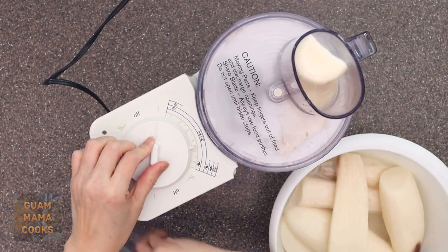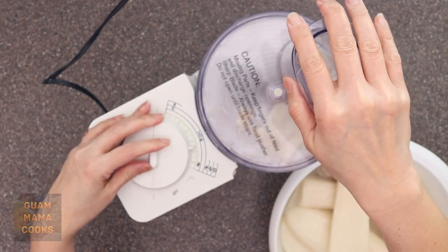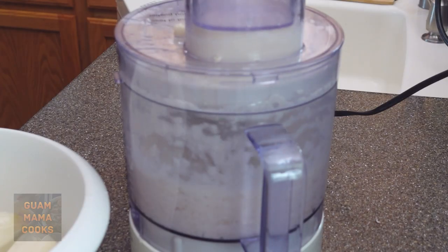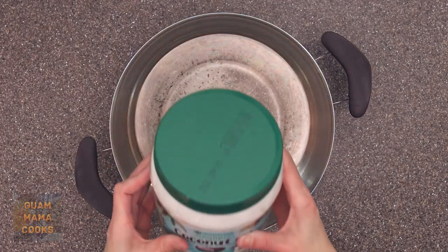Slice the large pieces of dagu in half so they fit in the food processor and grind the yam. I pulled these out of the freezer and thawed to room temperature. It will be messy but fast.